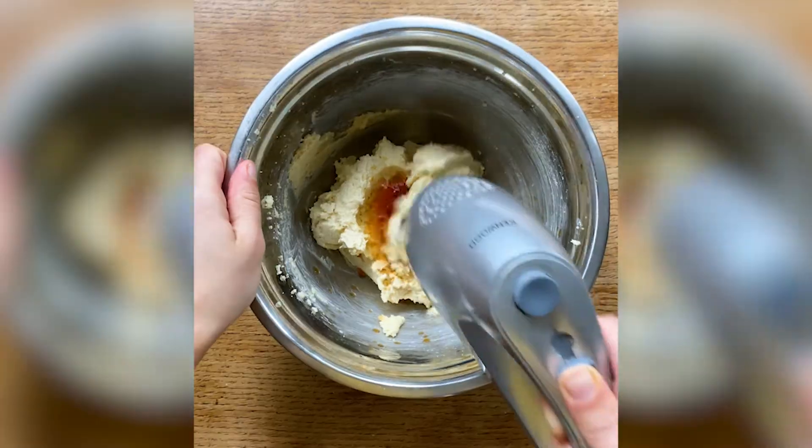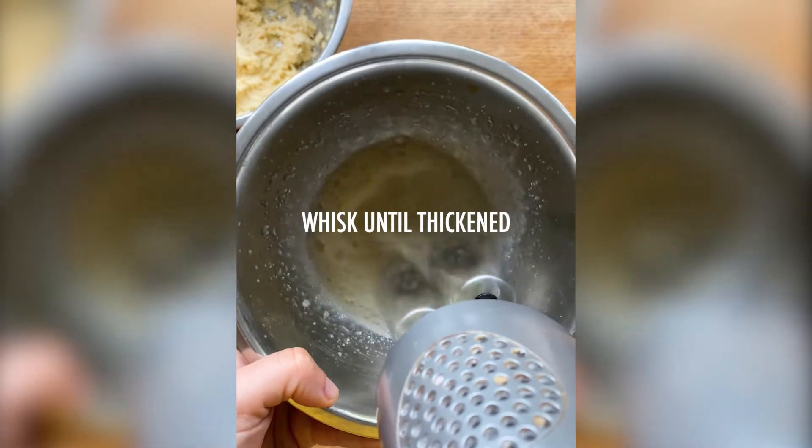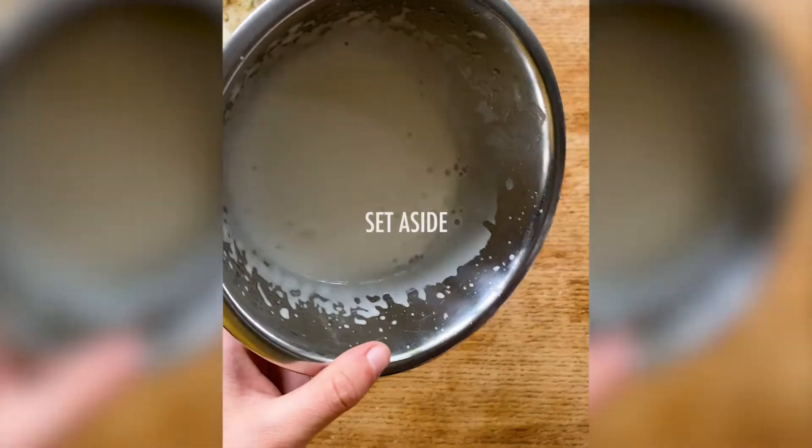Add 2 teaspoons of vanilla extract and 3 tablespoons of the liquid from a tin of chickpeas. Trust us, this is called aquafaba. Having cleaned your whisk, also beat this until it's light and fluffy.